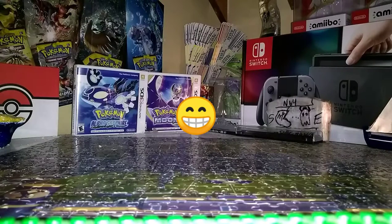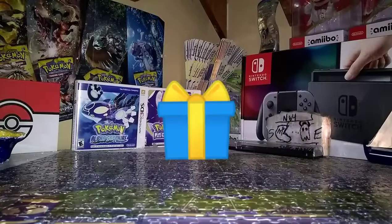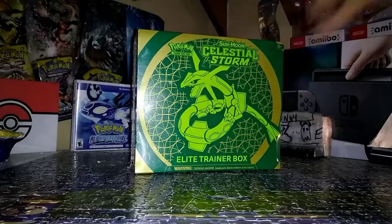Hi guys, it's H57Game back at it again, and one of my favorite things that I've done on this channel is unbox Pokemon. I'm going to be doing that a little bit more today. Today we have another Elite Trainer Box, and that is the Celestial Storm Trainer Box.